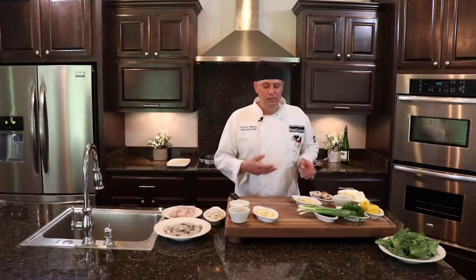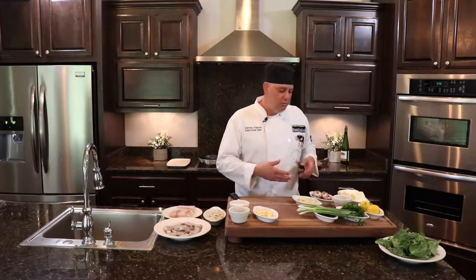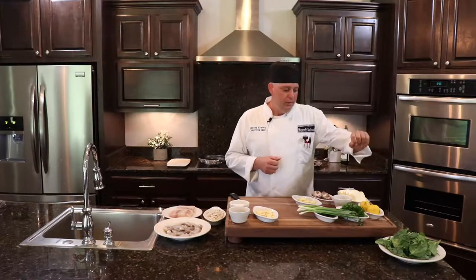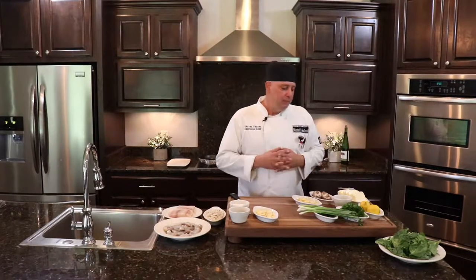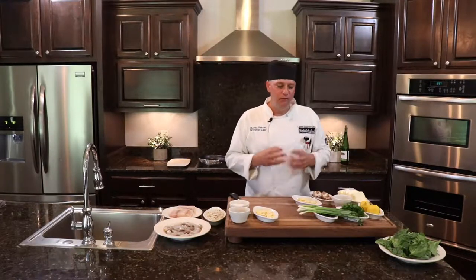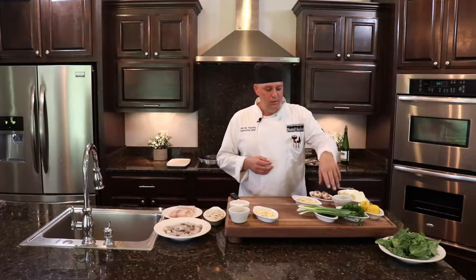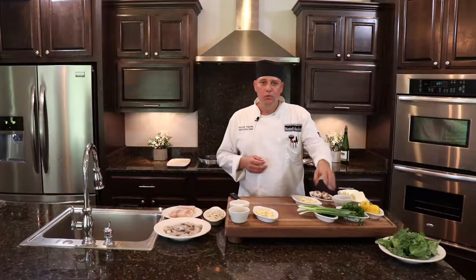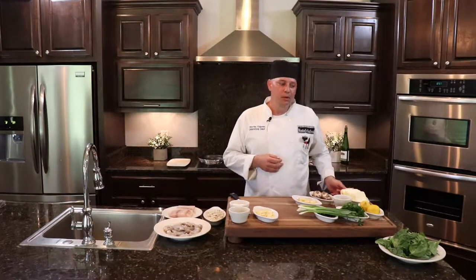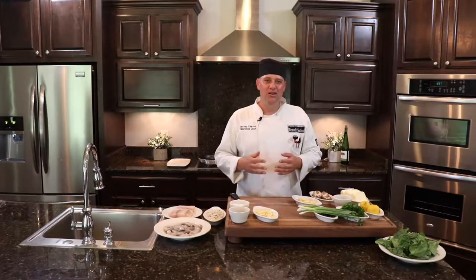I like to use cremini mushrooms because they're mild but not tasteless like a button mushroom, so you do have some flavor. We have some fresh parsley that we're going to mince up — it's going to give it that grassiness and freshness at the end of the dish. Some lemon, some white wine, some green onions that give it a little bit of bite, and then it's all getting rounded out with sweet cream butter.